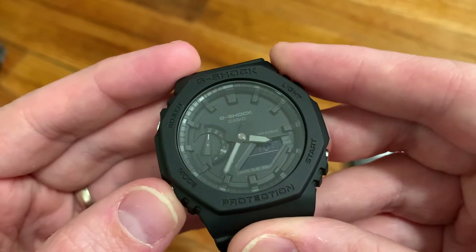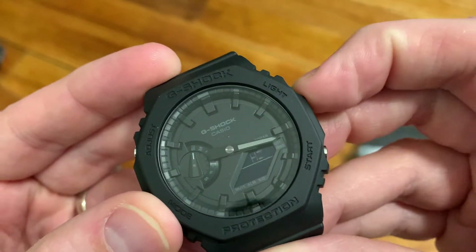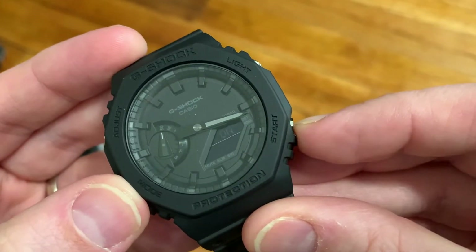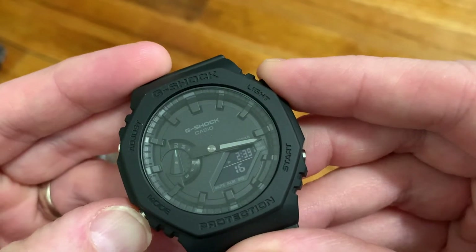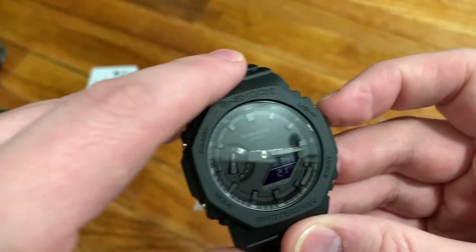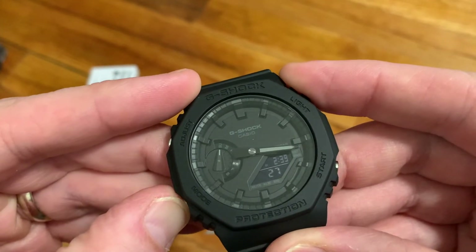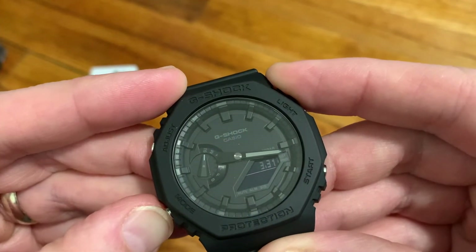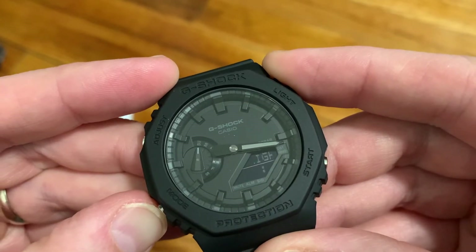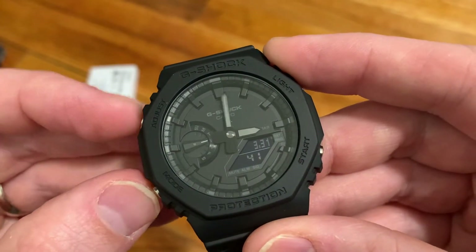I'll quickly show you how to set the time and its features. First you set your time zone, then daylight savings time, then 12-hour versus military time, then the time itself. Whatever time you set, the hands will set themselves to it automatically. You can also set the date, the key button tones, and the length of time you want the backlight on.